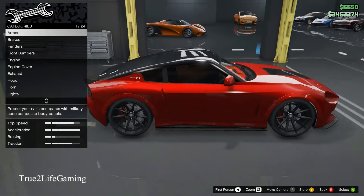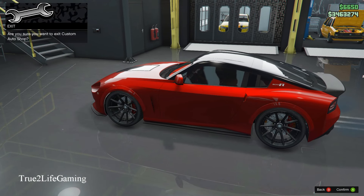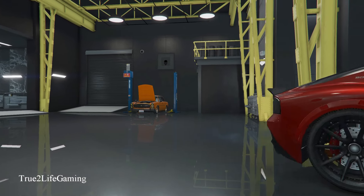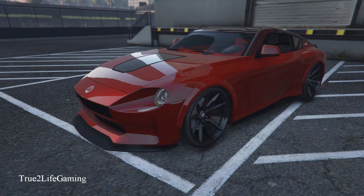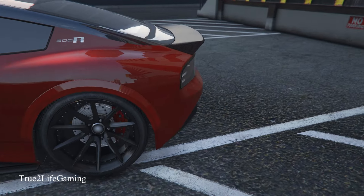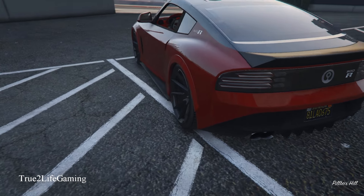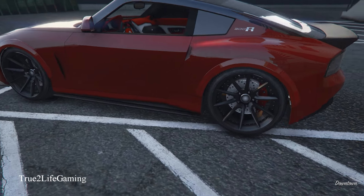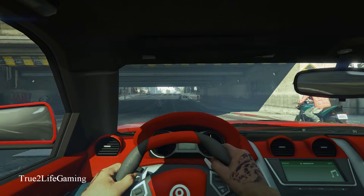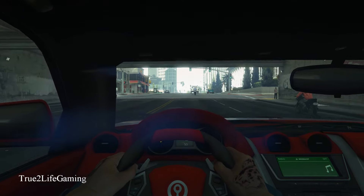We already covered the tinted windows and wheel options, so I'm going to pull this thing out of the garage and check it out. That's the look right here — red candy paint with the black top, black accents and trim, black and red seats with the black rims. I think the car looks really good. Make sure y'all like, comment, subscribe, and share my videos.